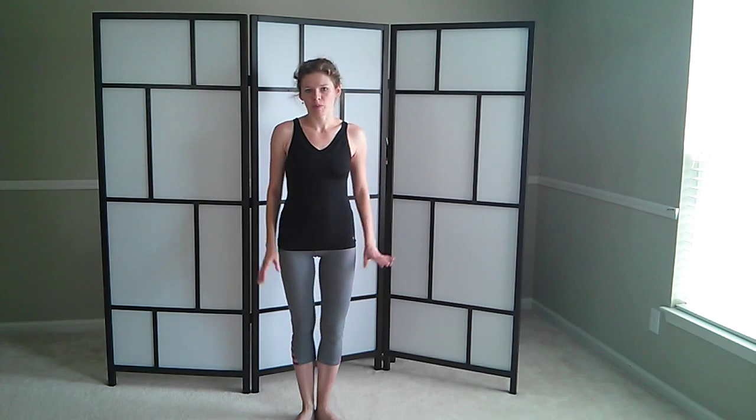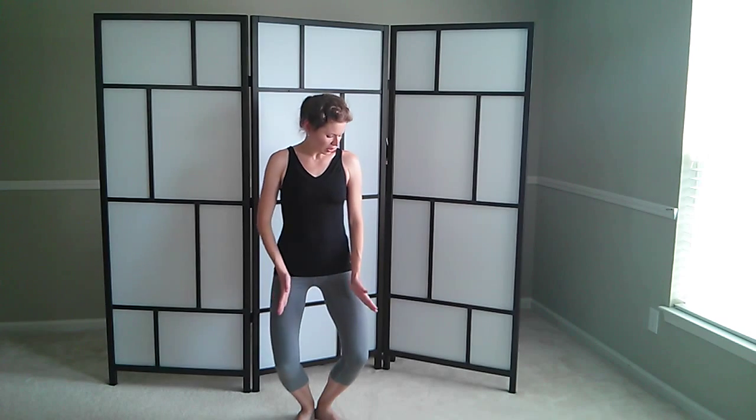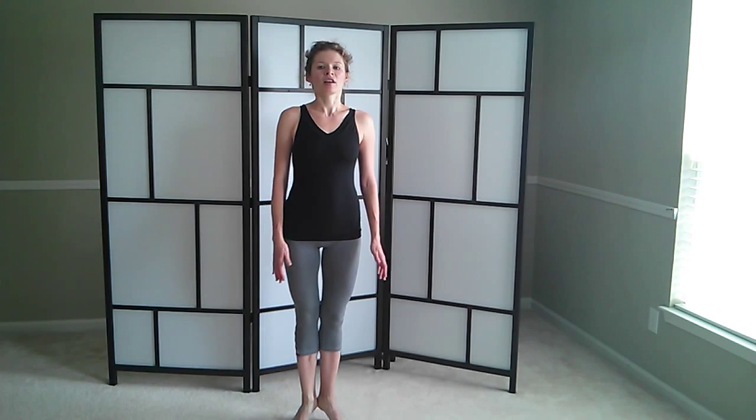Again — arms are here just for balance, you can leave them by your sides. Heels are down. Lower yourself down. Knees are going a little bit to the side. Tailbone looking down. Lift your heels up. Grow tall. Heels are glued together. And drop.